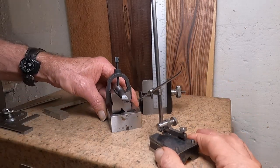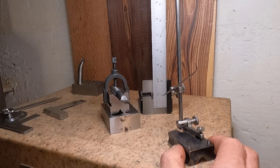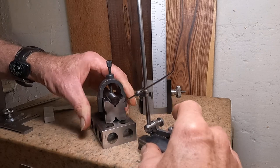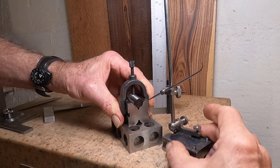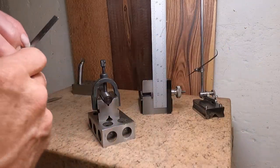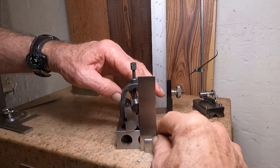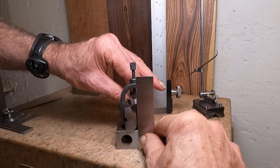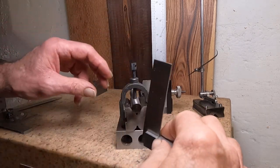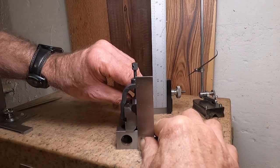Now to check the top angles, we can scribe a line since we have that centered — get a line scribed across there. That line is right across center. Now get that out of the way, bring the square over here, we'll loosen the v-block and just rotate that around so it's square. A little bit of parallax error probably, but I think that's good enough right there.